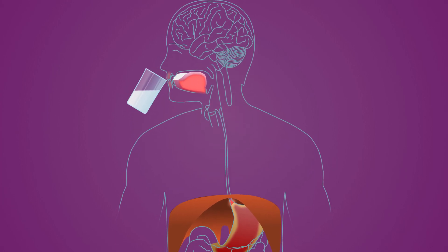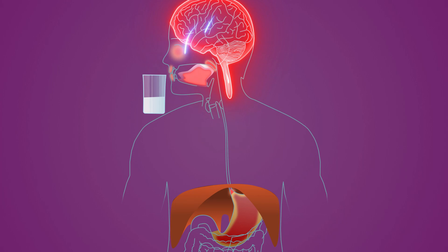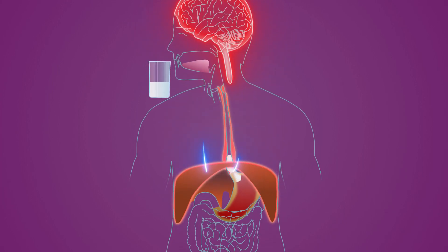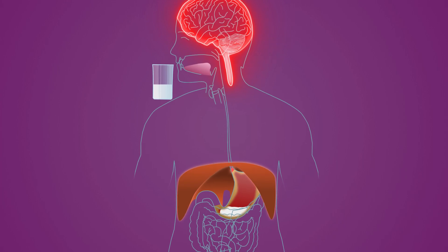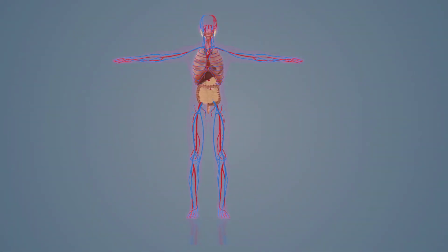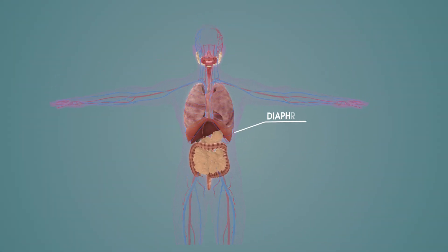Each time you swallow, a chain of events involving several nerve pathways and 148 muscles is activated to allow what you swallow to be transported safely and securely from the mouth down to the stomach. All muscles must perform their task quickly and in the right order for everything to work as it should.